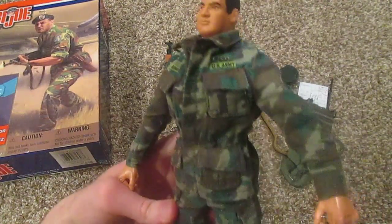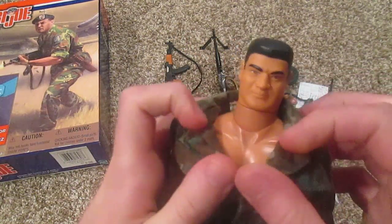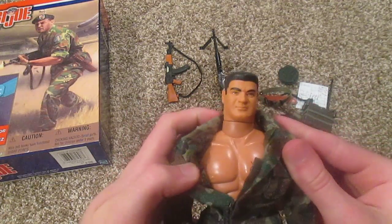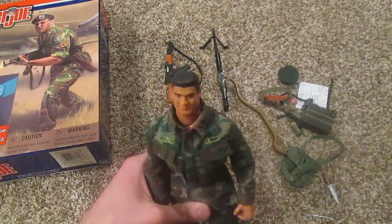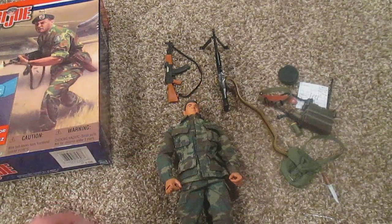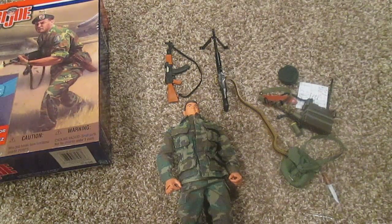There's his basic uniform — that's pretty much it. You can even tell from his collar: it's way too big for him and doesn't completely go around his head because his head is so small. Anyway, that's Medal of Honor recipient Roy P. Benavidez — a cool figure and I definitely recommend him. Thanks for watching; hopefully I'll do another video soon. I have many other GI Joes I'd like to show you, so thanks for watching and I'll see you soon.